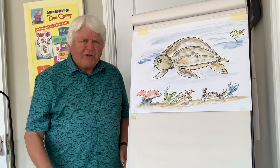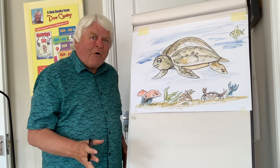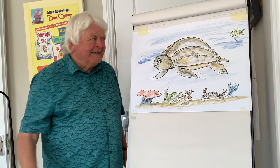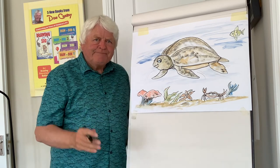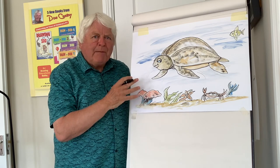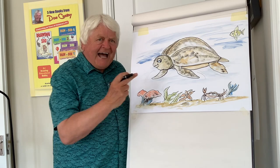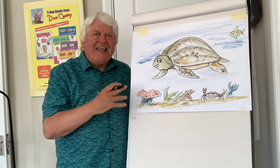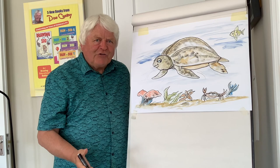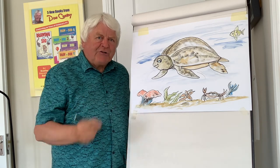Nobody likes pollution, whether it's on land or the sea. Now today I'm going to draw a turtle. This magnificent creature can be seen occasionally in the Irish waters, and this turtle is the largest in the oceans of the world. It's called a leatherback turtle.